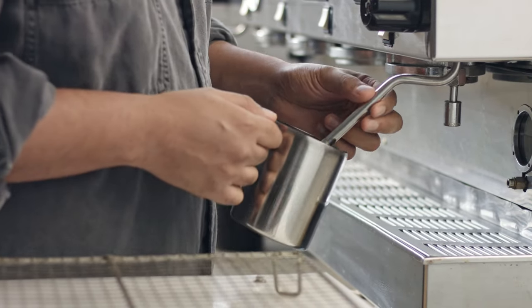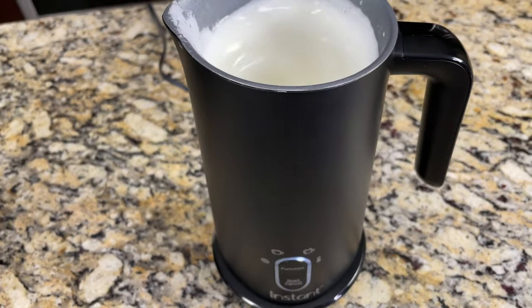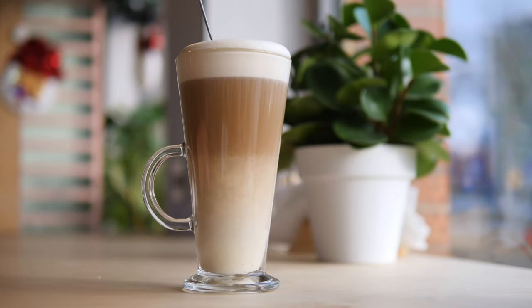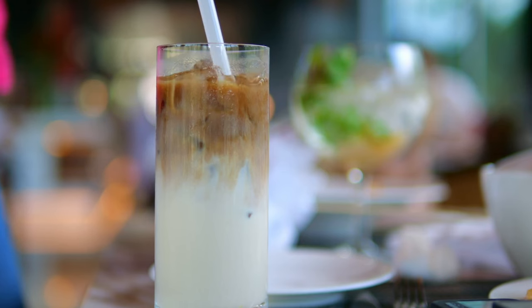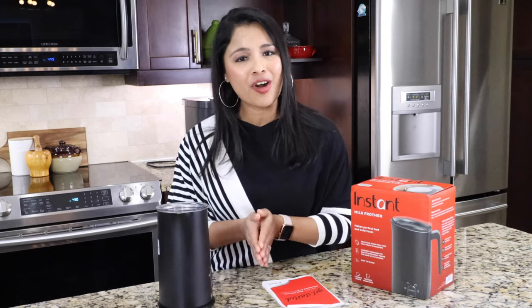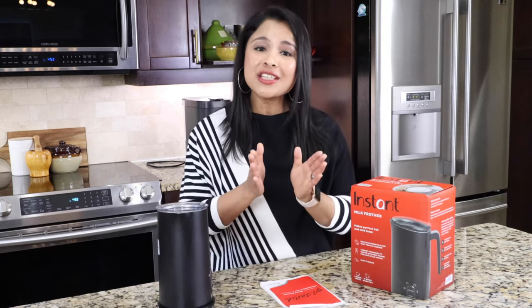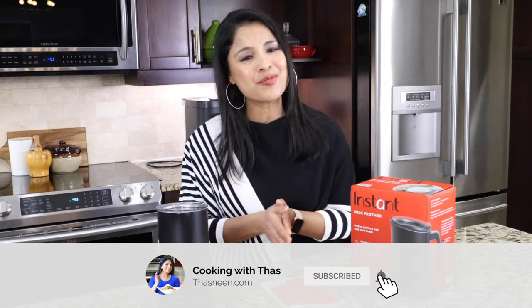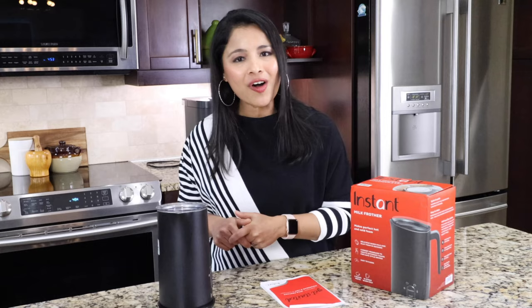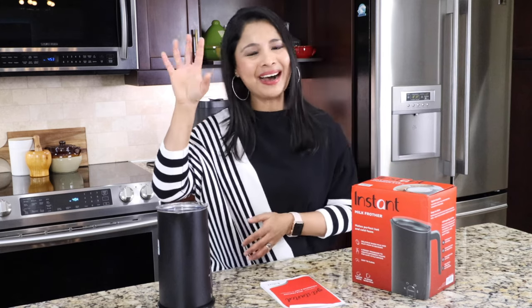The bottom line is we don't need an expensive, huge, complicated machine to make milk froth. We only need a simple, basic milk frother to make all kinds of specialty coffee and espresso drinks — lattes, cappuccinos, macchiatos — all the drinks we enjoy at Starbucks and other coffee shops. That was my detailed review of the Instant milk frother, and I love it. If you're looking for a milk frother I would highly recommend this. I'll post the product link in the description below. If you found this video helpful, give a thumbs up and subscribe for more product reviews. Until then, enjoy the Instant milk frother — take care everyone, bye!